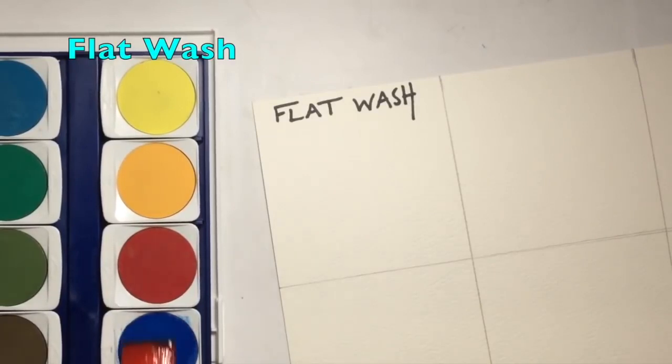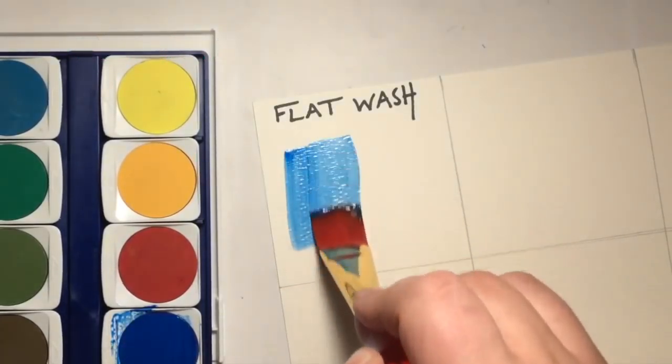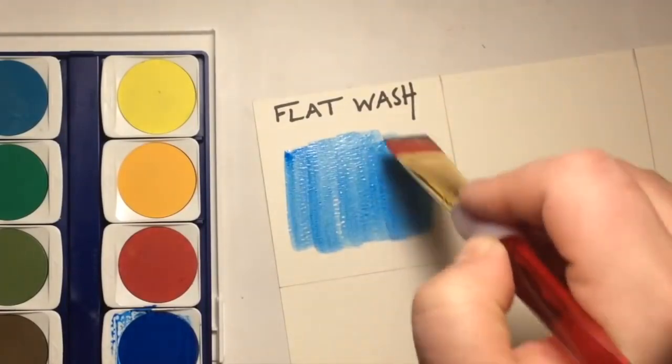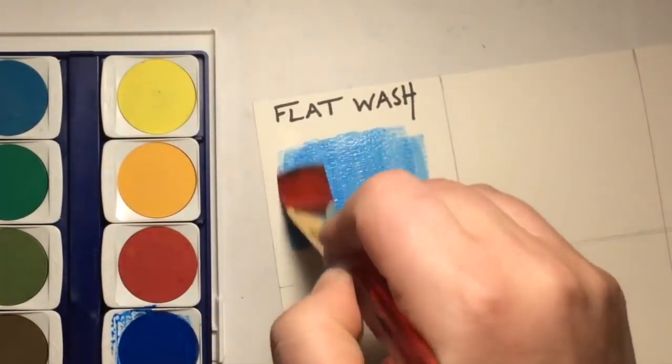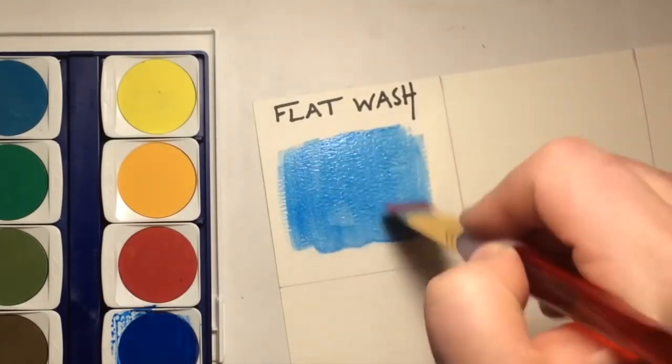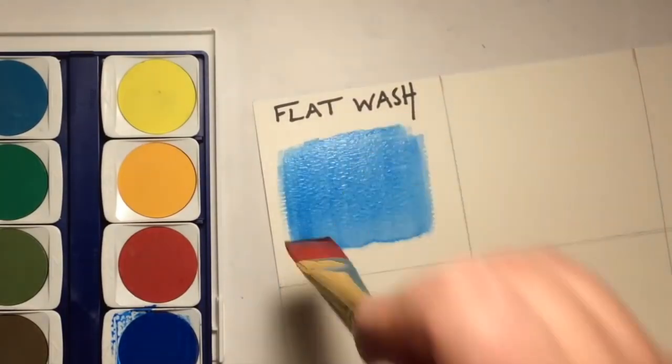To achieve a flat wash, apply a little bit of water and brush into the paint color of your choice, then apply it in one direction on the watercolor paper. You may need to reapply the paint a few times — that's totally fine — but your goal here is nice, even, consistent color.